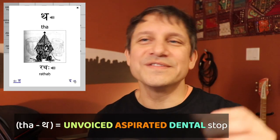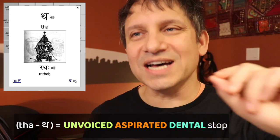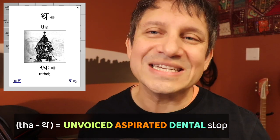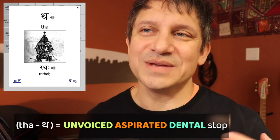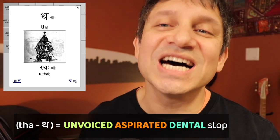The second stop of the class is unvoiced but now with aspiration. You add a puff of air and you get tuh. Again, make sure your tongue is touching the tip of your teeth — stick out your tongue. Tuh.